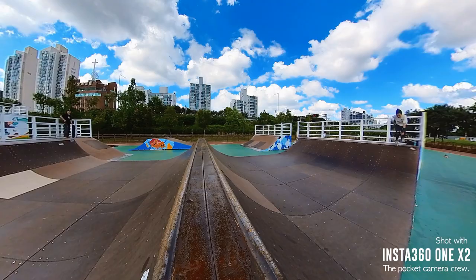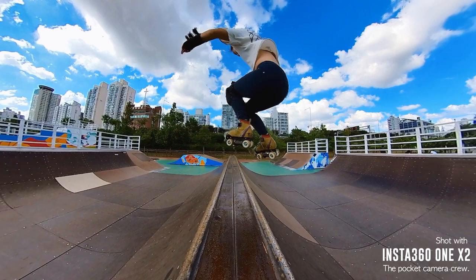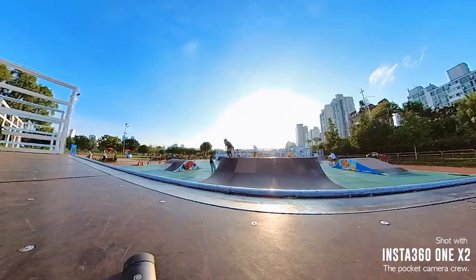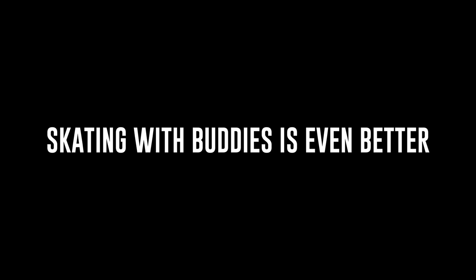Before I got this camera, I was using the Insta360 GO 2, which is great because it's tiny and I could get interesting shots. It was an improvement from using my phone, but with both of these cameras you could only shoot directly in front. So if I didn't set up the camera right, I wasn't skating in the frame, and I would have to adjust and repeat until I got what I wanted.